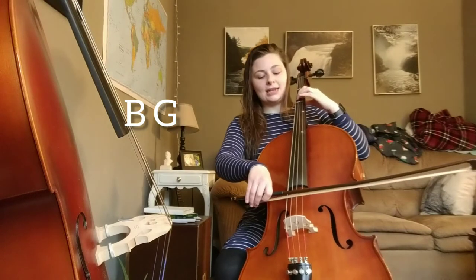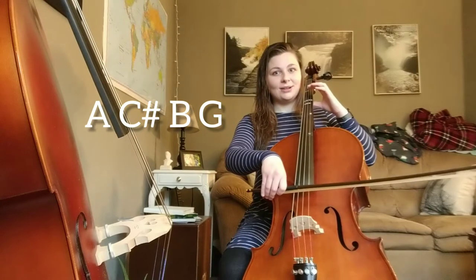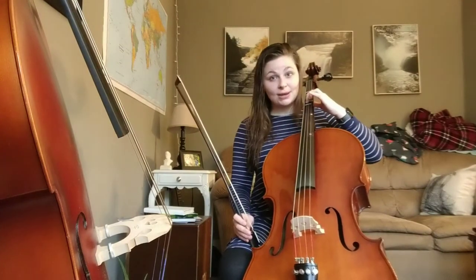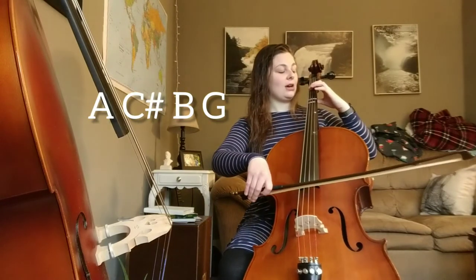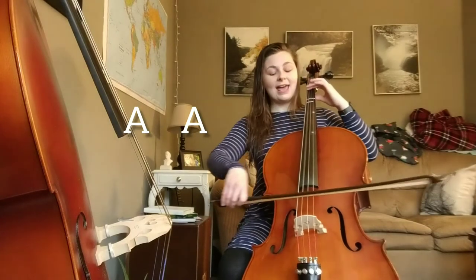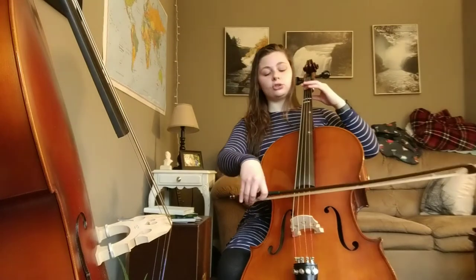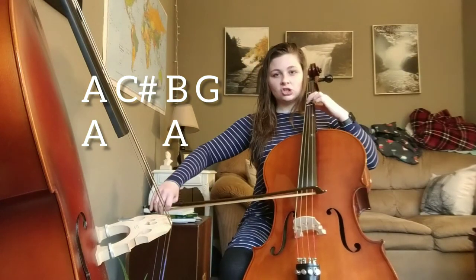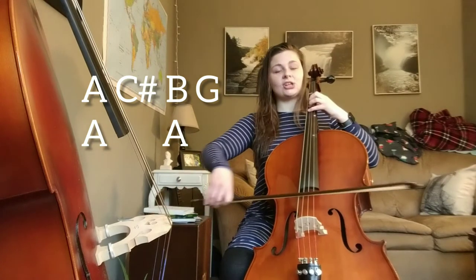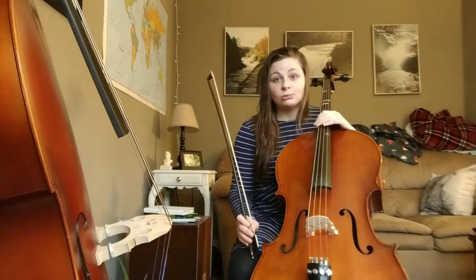Try B, G. Now try A, C sharp — ready, go. A, C sharp, now B, G — ready, go. A, G. Nice. Now go A, C sharp, B, G. So right now we're only doing one little shift from A up to extended C sharp. From there our second finger's on B — we don't have to move for that. Then A, C sharp, B, open G. During that open G we move our hand back so we can do A, A. Two tiny little shifts, but the second one's super easy because we do it during the open G.